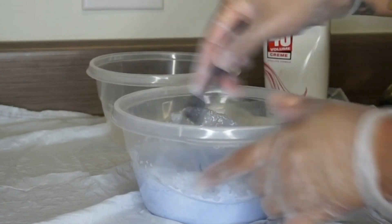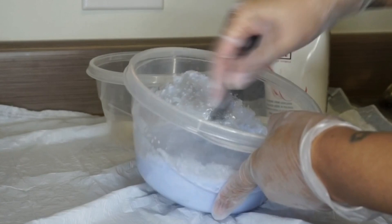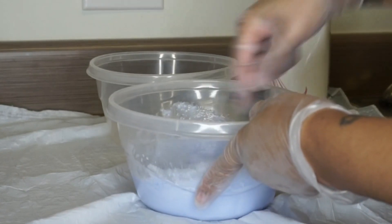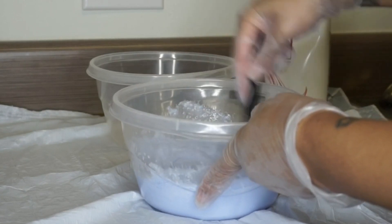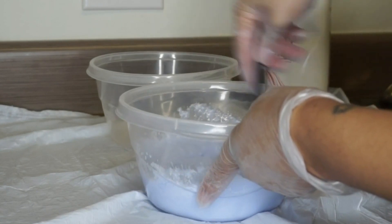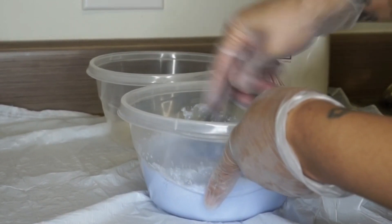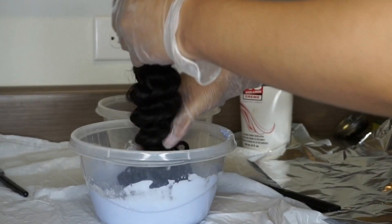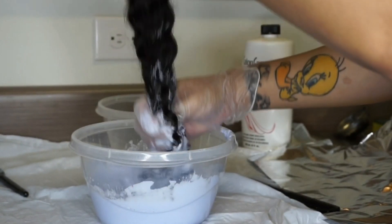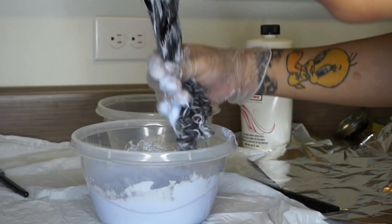I wanted more of a runny consistency, but not super runny like a bleach bath. You just want a nice consistency that the bleach will go evenly through all of the hair, especially since I'm not opening my bundles — I'm just going to dip my bundles in there. I want to make sure that each strand gets saturated properly, so that's why I needed a pretty runny consistency.